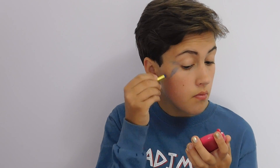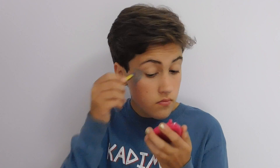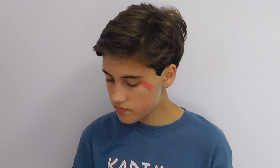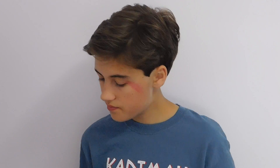So she has like a blue thing. I'm using face paint because I have face paint from like Halloween or something. You can use eye shadow or whatever. And then she has a red one on the other side, which you can do too.